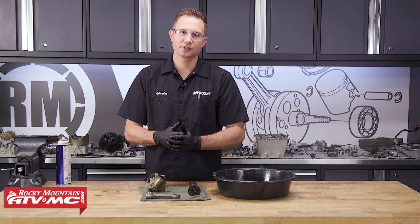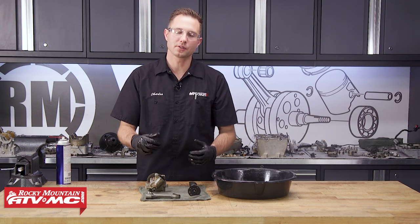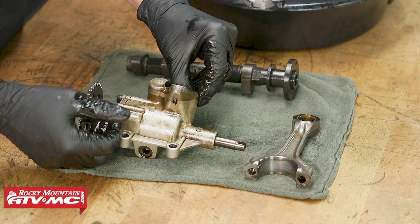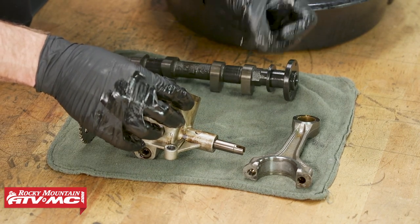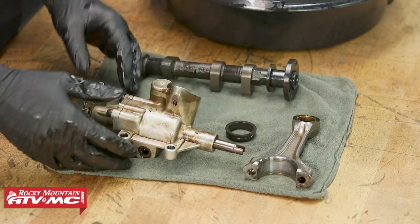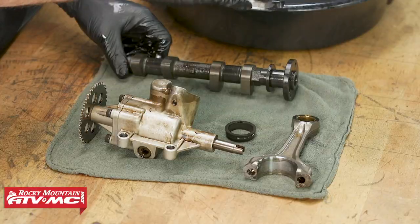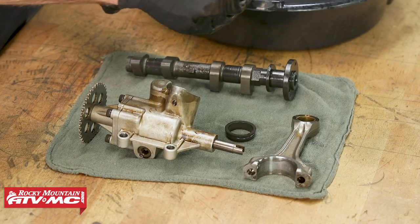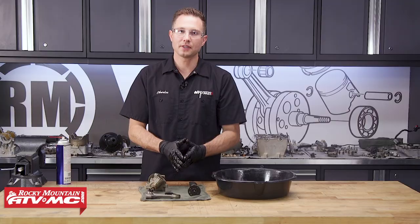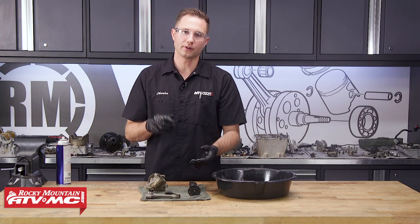Now that we have our gaskets scraped and our crankcase halves cleaned up, we're going to focus on some of the smaller parts. You don't want to spray any chemicals on your rubber parts, so get those out of the way. Everything else we're going to clean up really well. On the camshafts, you do have oil passageways — you want to spray through those. And then same thing on the crankshaft — we're actually going to run a brush through on the crankshaft.